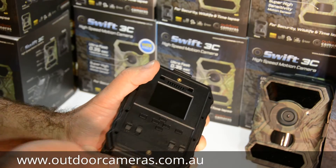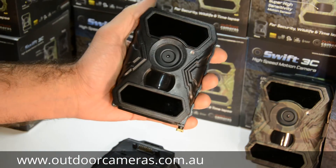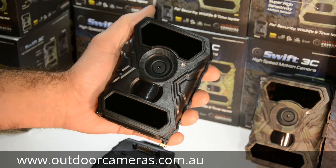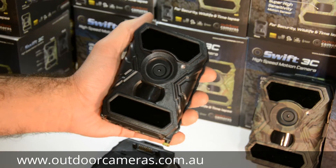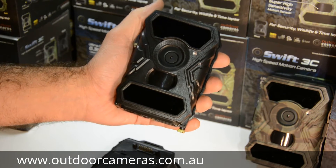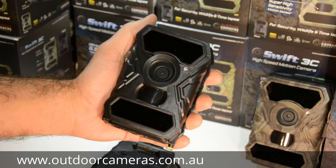They're a black flash camera and they have 56 LEDs, so they've got a lot of LEDs in them. At night you get really good crisp images and a lot brighter videos out of them too. They also have a minimum blur setting, which is great for objects that are moving, because it increases the shutter speed and reduces the amount of blur you get in your photos.